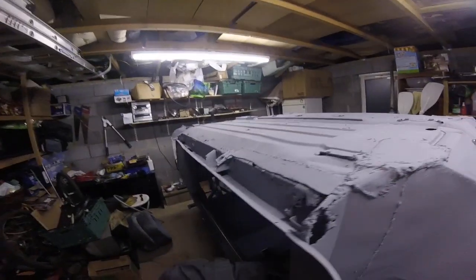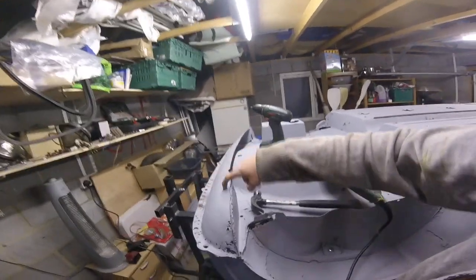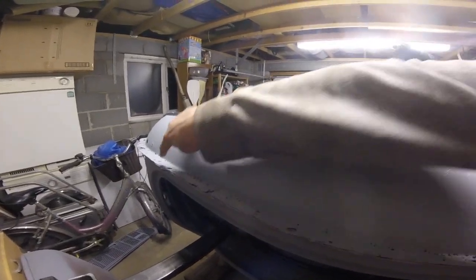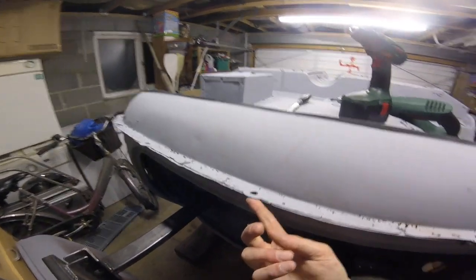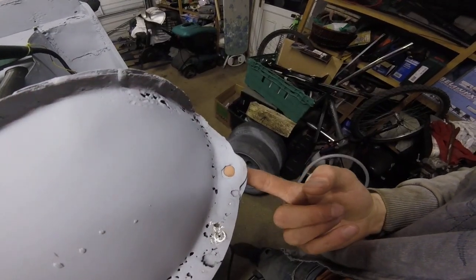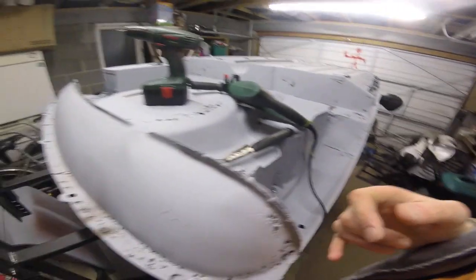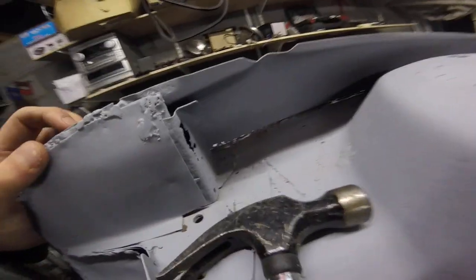Welcome back to Mini Shorts. Today we are talking about the rear valance panel — this one needs to come off because it's terrible all the way along. I also think it's not a particularly good fit where it's been lined up with the holes, especially here. It was quite tricky to get the bumper off because the hole's not quite the right size.